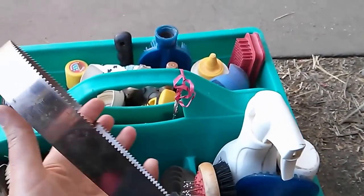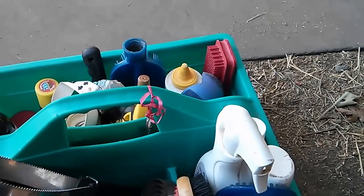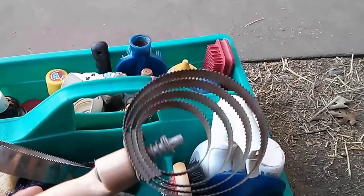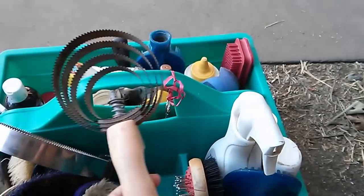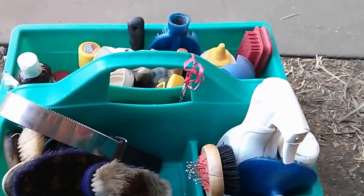I have a Shedding Blade, which you can also use just as a sweat scraper. Metal Curry Comb for scraping off mud of heavy winter coat in the winter, and it also does a good job of cleaning the hair out of the other brushes.